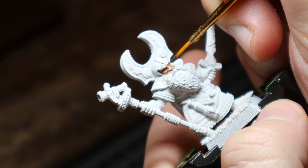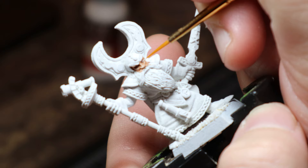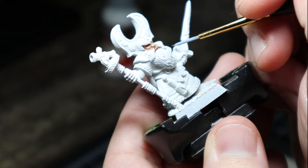Now this guy has the tiniest little eye sockets I've ever seen. So I applied some Dryard Bark using my skinniest brush and taking my time. I then added some white over this and finished with a tiny little dot of Dryard Bark. Super simple, effective and quick.